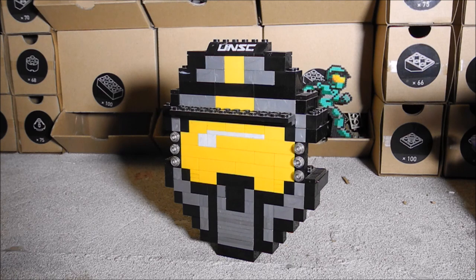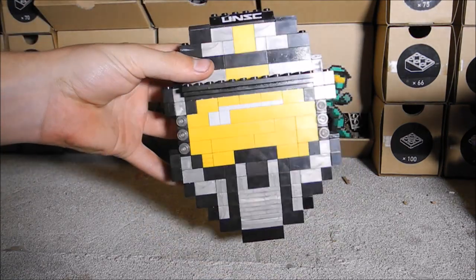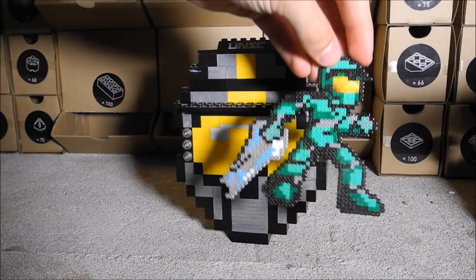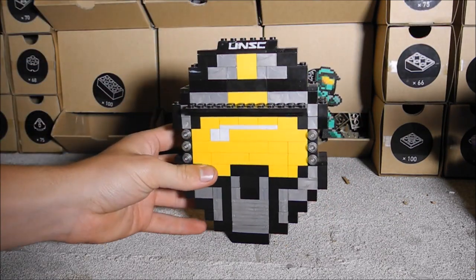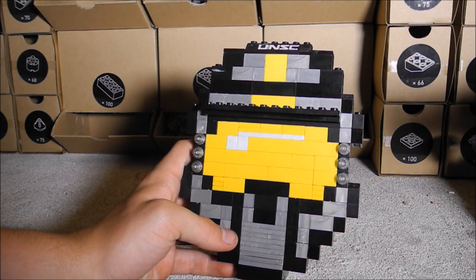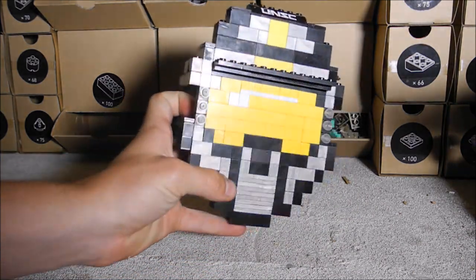Hi guys. Well basically, if any of you have watched Red vs Blue before, you'll notice Agent Washington — he's a silver spartan with a bright yellow visor and I pretty much wanted to recreate him in some shape or form. On the internet there's a lot of square block images of Halo heads and Halo characters along the lines of these. They're quite simple to do; although they look complicated, they're really easy to follow. Basically, for every square it's a single stud block — one block long — and then you build from there. I tried to recreate it as close as I could to a spartan head and I think it worked out quite well.